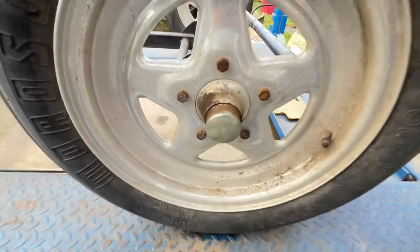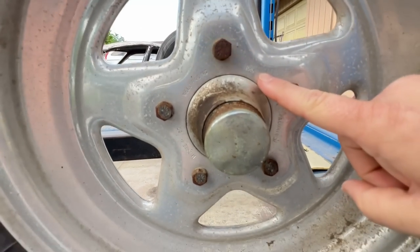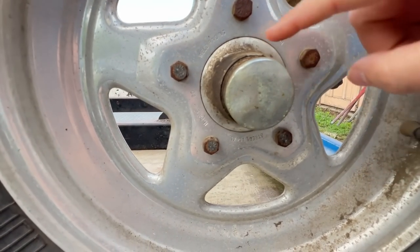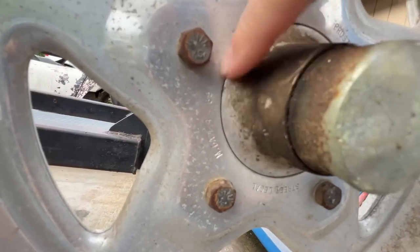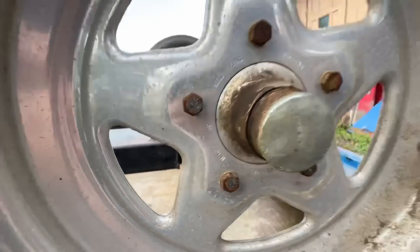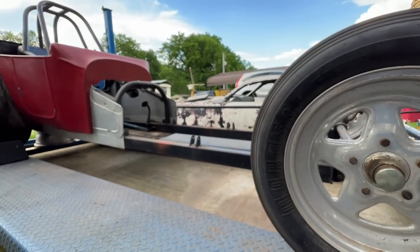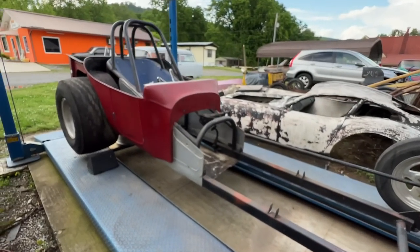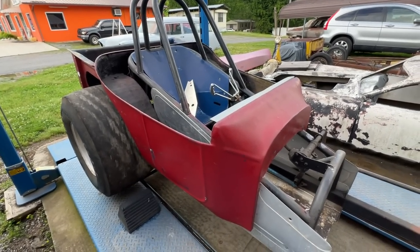These spindle-mount wheels can actually tell us something because these are legit Weld Racing Pro Stars. Let's see the manufacturer's date — there it goes: April of 1989. So that gives us a real good idea of when this thing was built. That sounds about right — end of the 80s, early 90s, altered roadsters were still very popular.